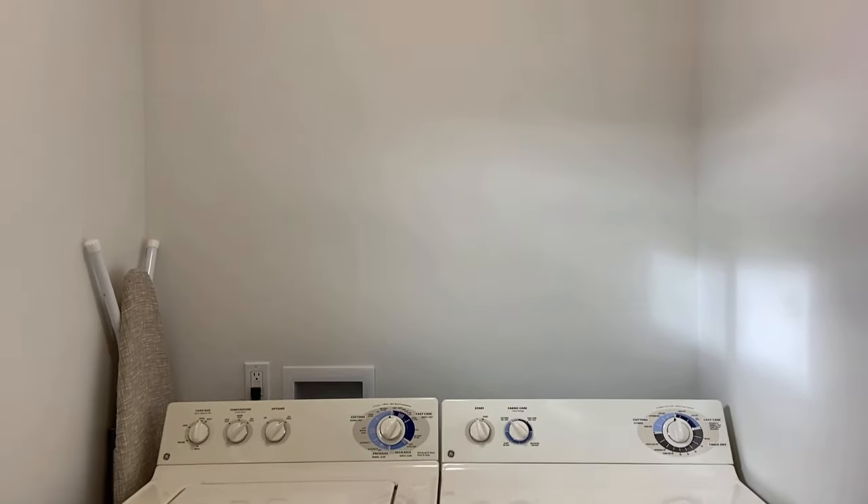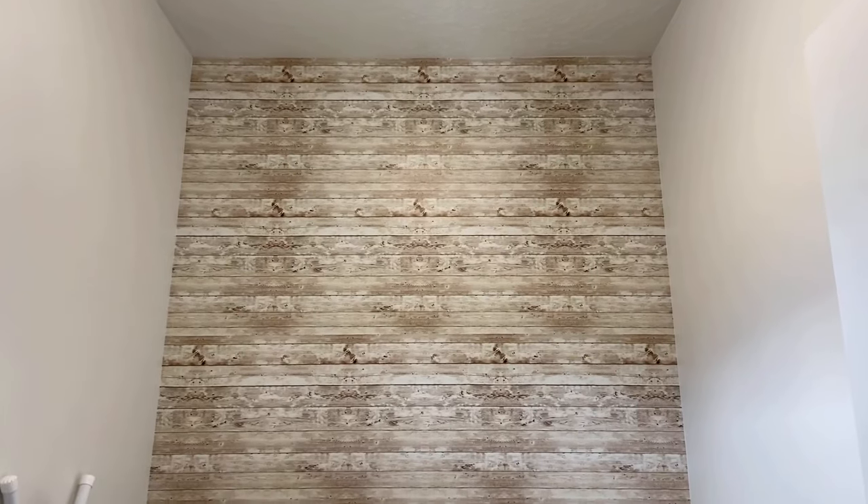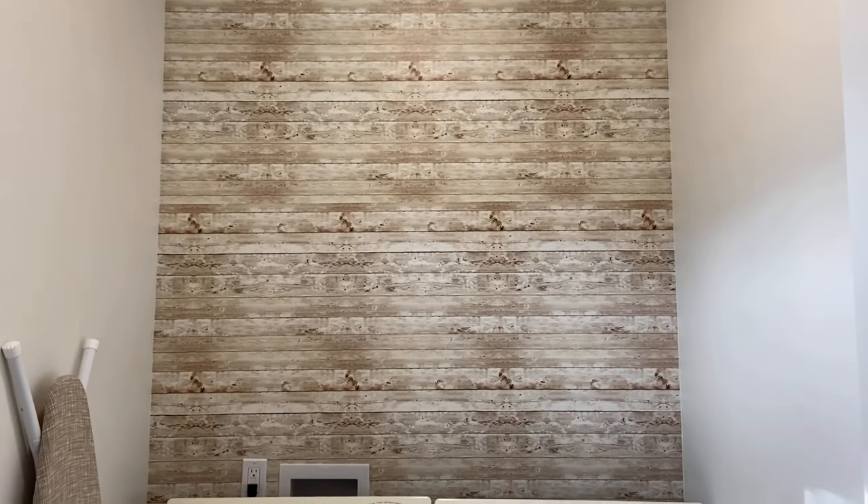Hey guys, my name is Blake, also known as Nailed It here on YouTube. Today I'm going to be showing you how to take this boring laundry room and add a nice shiplap wall as an accent wall for only 20 bucks. Let's get started.